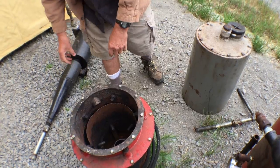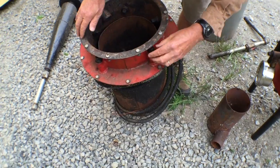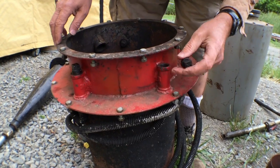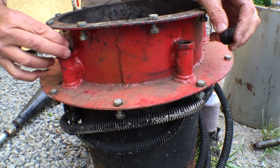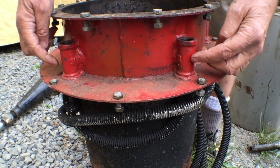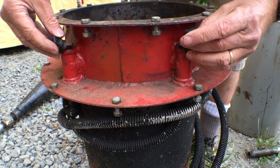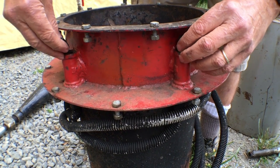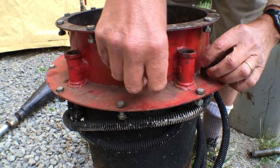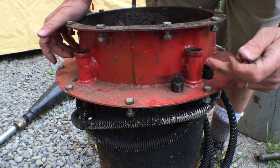How long will one load last burning? Several hours. This right here is your on/off — actually your off switch. You take these plugs out here and this is where your air goes in. You have to remember because oftentimes you forget — you put these on at the end of a run to shut it off by blocking all the air. The next time you start it up you forget to take them off and you wonder why you can't get anything to work. Right now the air is going in here.